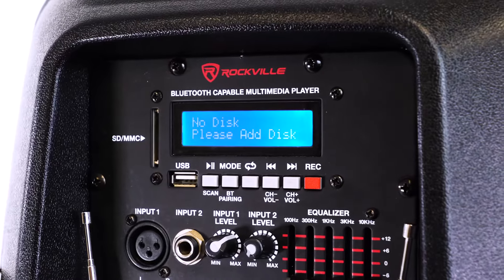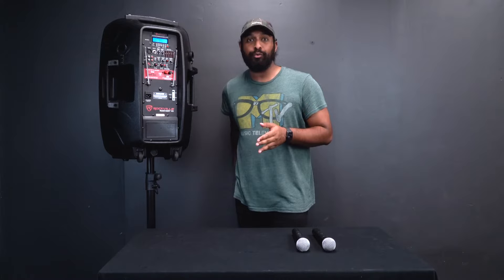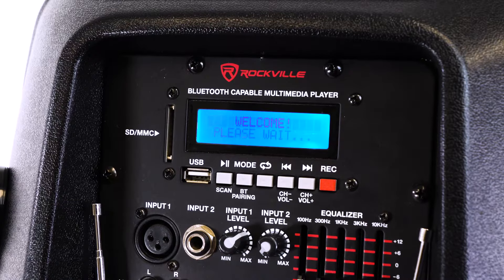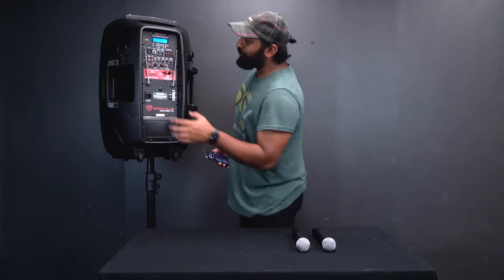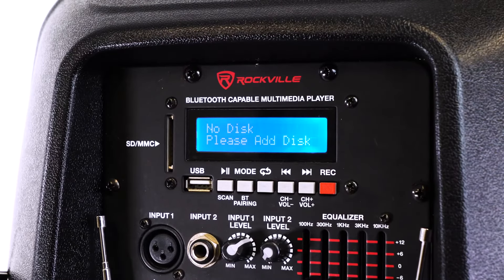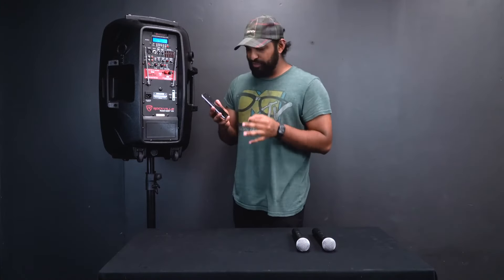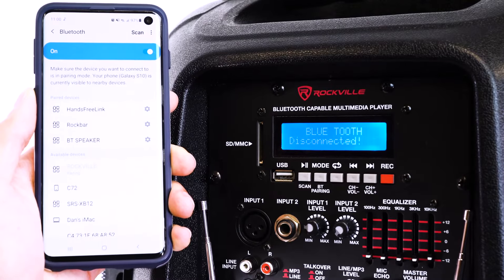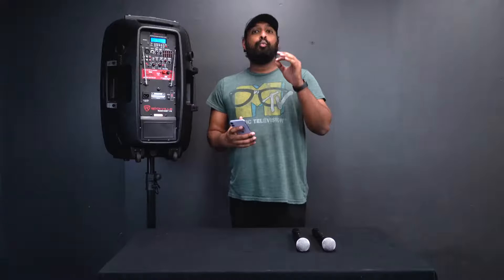When you turn it on, the Bluetooth LCD display turns on right away. To connect your device via Bluetooth, first hit the mode button — it will say 'Bluetooth disconnected.' Then on your device, go to your Bluetooth settings, find the RAM 15 BT — it'll come up as 'Rockville' — click on it and you'll hear a chime to let you know you're connected.